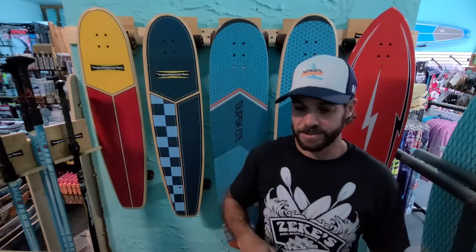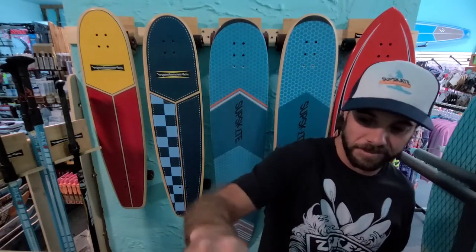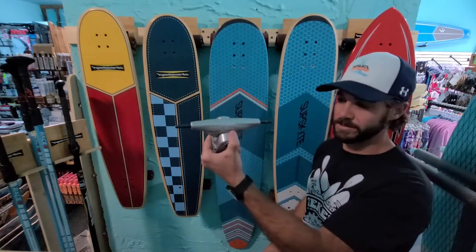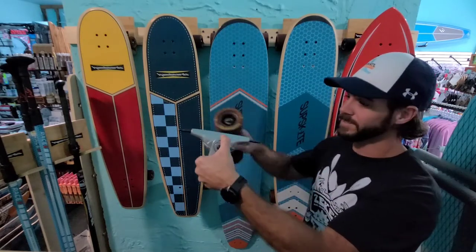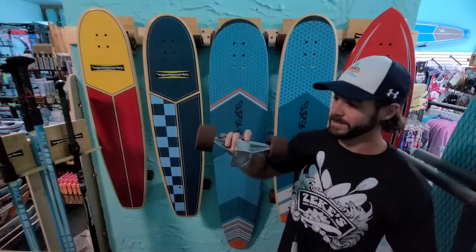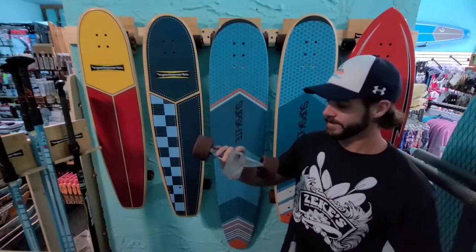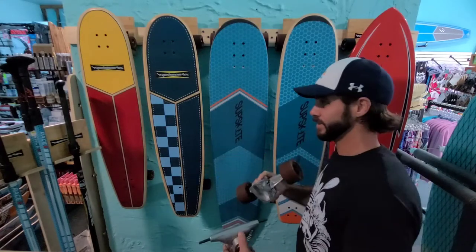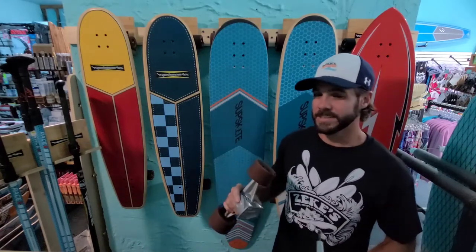Ham Boards is now also offering three different truck options. The boards come with a zero degree truck at 160 millimeters. There's also a 20 degree option, which is the one I've been playing around with — that's why it has wheels on it. The 20 degree makes it a little bit easier to turn because it'll start to turn from the rear along with the front and still retain some pumpability.